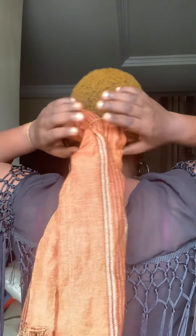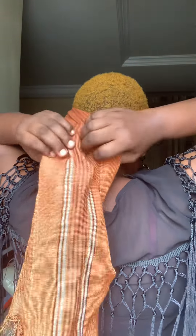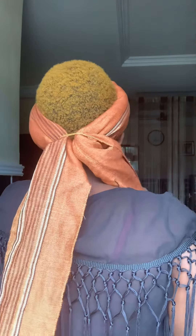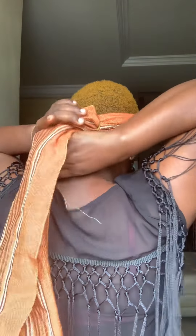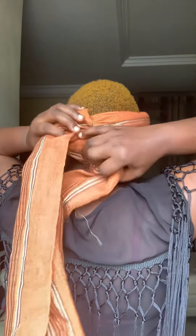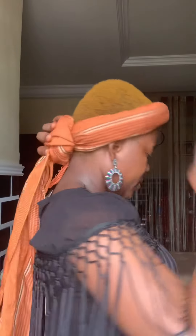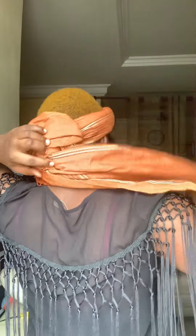I forgot to tell you guys — for this tie, you need a long side and a short side. That small short side is the one that goes around first. I let the short side go around first, then you take the longer side and make it go around as well.